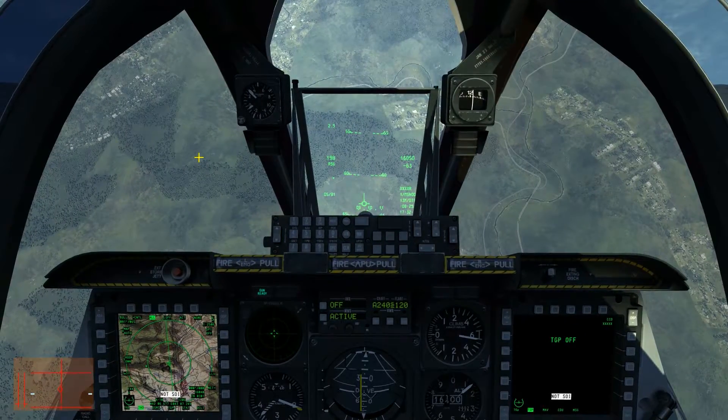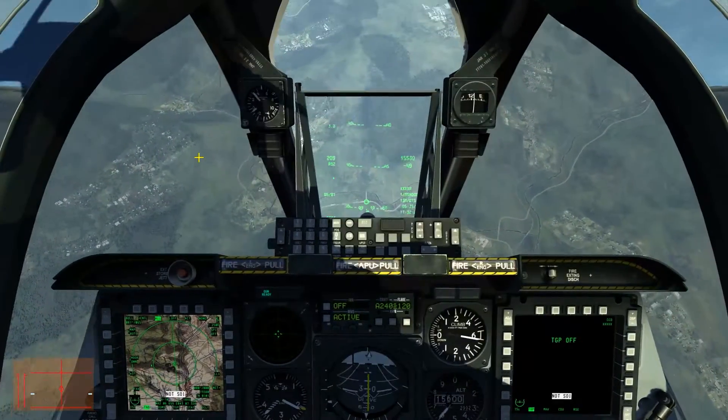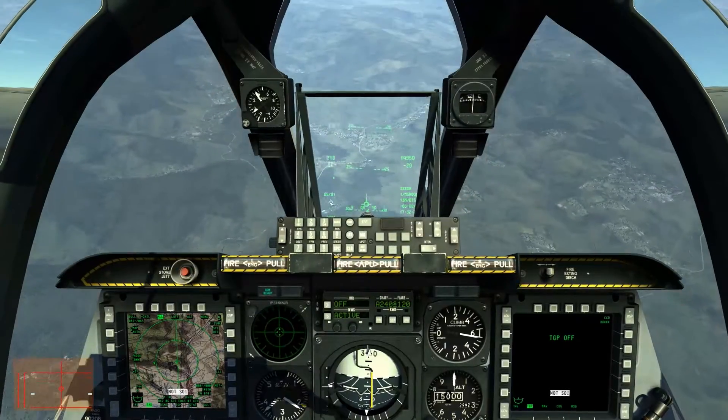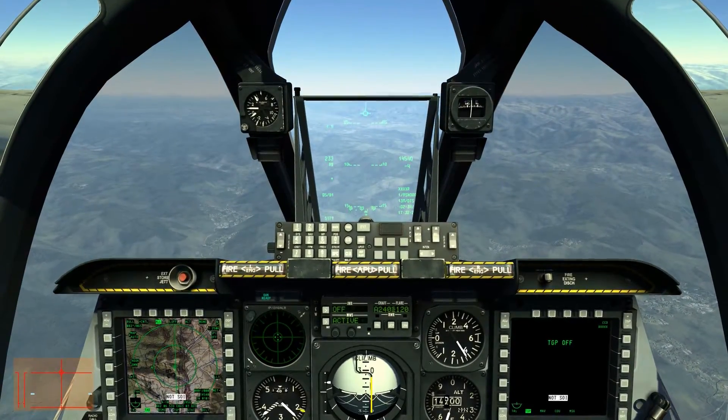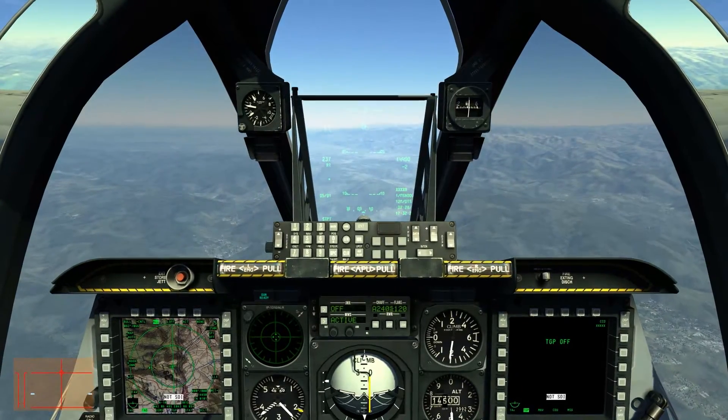Let me unpause it again. Pulling a little bit of banking to the left and I just literally pulled the A-10C into my waypoint.